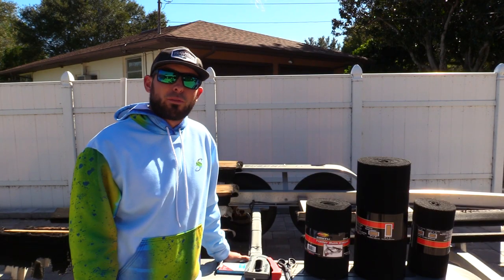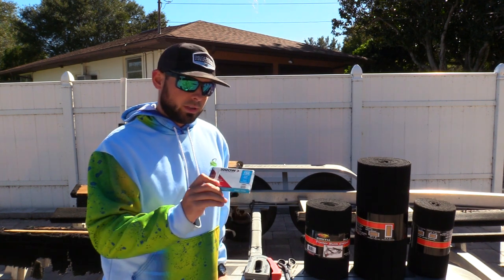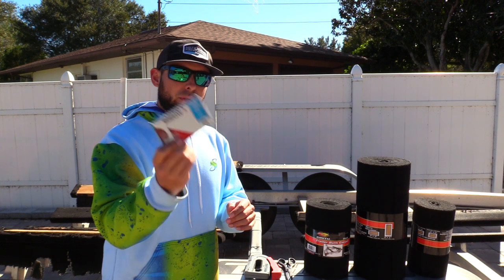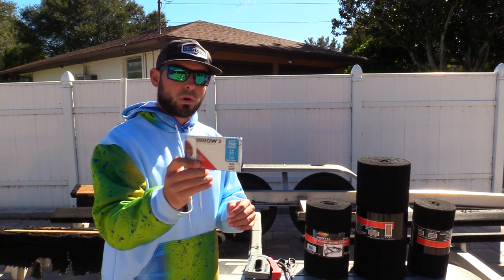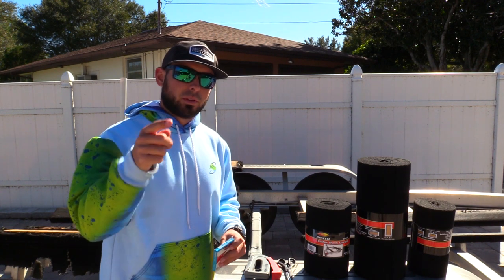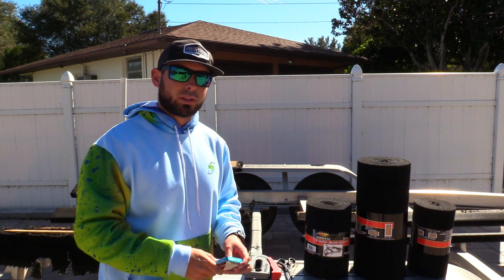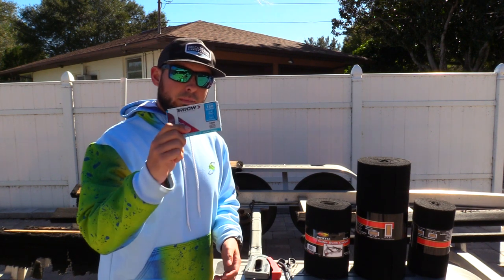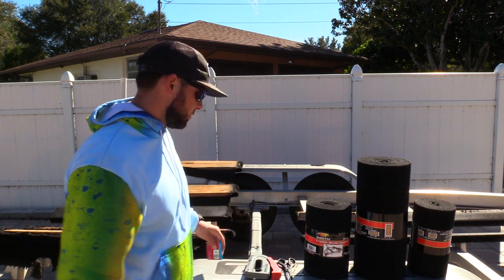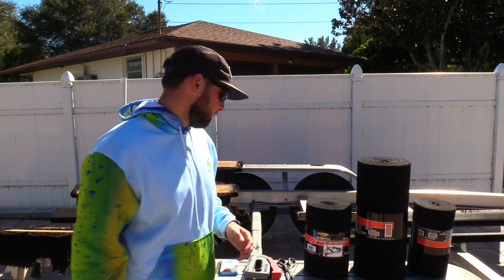First things first, let's start off with everything that you are going to need. The very first thing is a set of staples to staple the carpet into the wood. These are stainless steel marine grade staples. You can get these at any hardware store, or we got them at West Marine. I'm going to be linking all this stuff in the description box below. Make sure you get marine grade stainless steel staples — you don't want to use normal staples because if you back your trailer in salt water they will rust and corrode literally the first use.